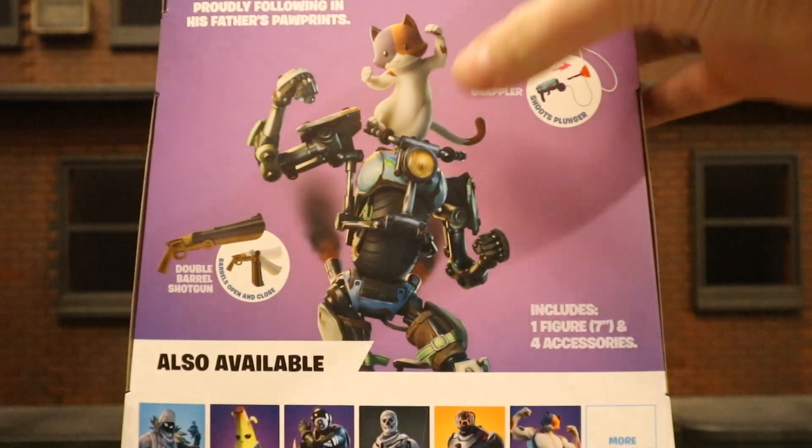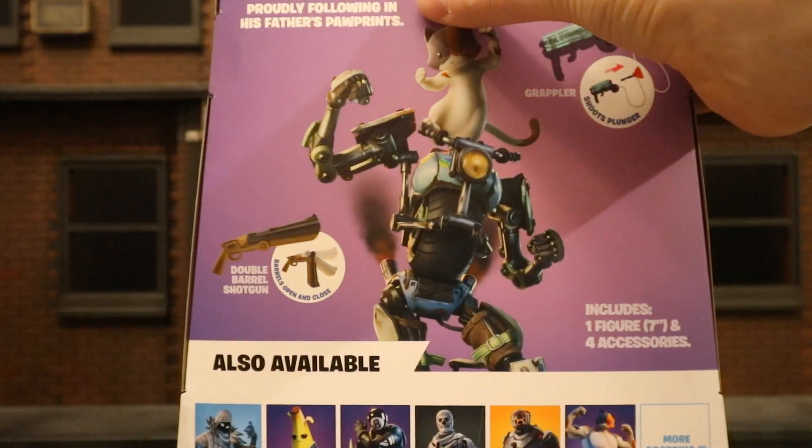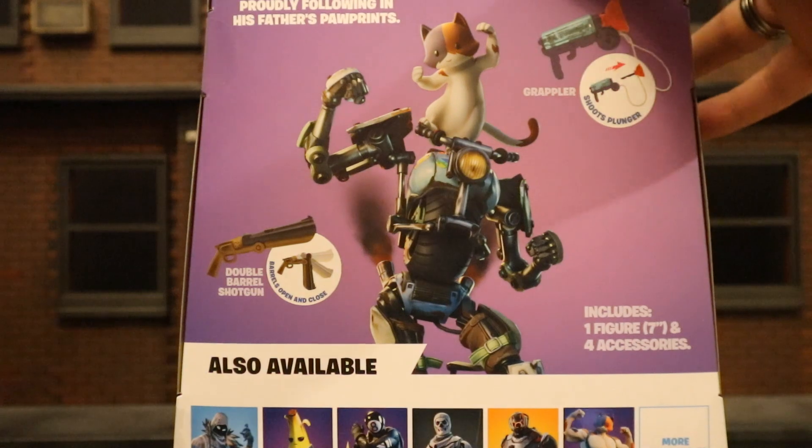On the back side, here's Kit dancing on top of his body. Kit — proudly following in his father's paw prints. And here are a bunch of other Jazzwares Fortnite figures you should check out.